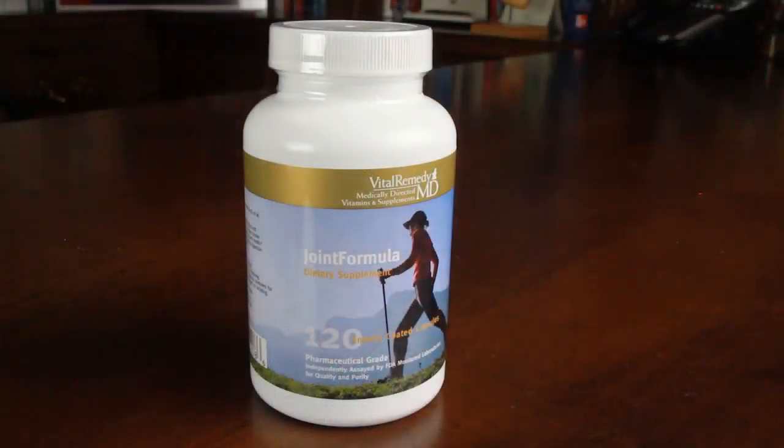Joint Formula is a nutritional supplement that was created to support joint health. Joint Formula contains ingredients such as glucosamine sulfate, chondroitin sulfate, the omega-3 fish oils EPA and DHA, and small quantities of vitamins and minerals that are beneficial.